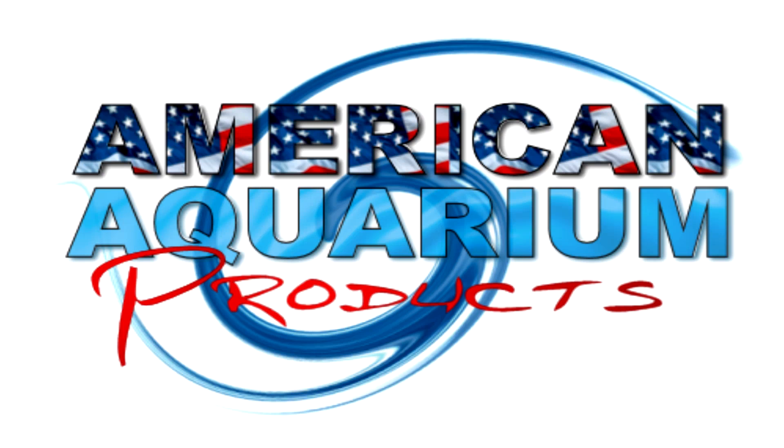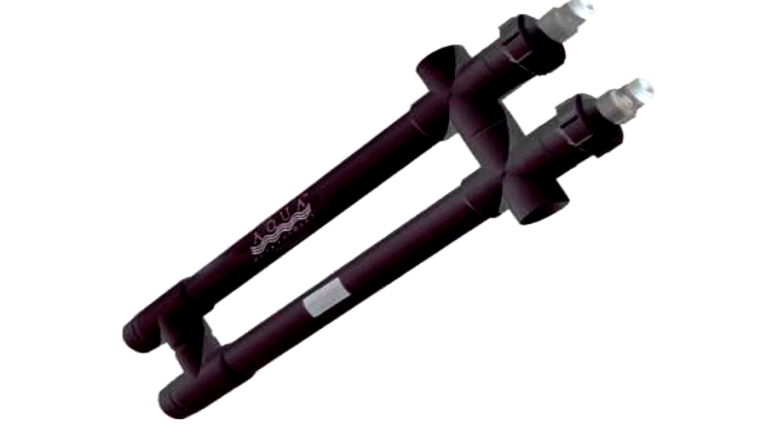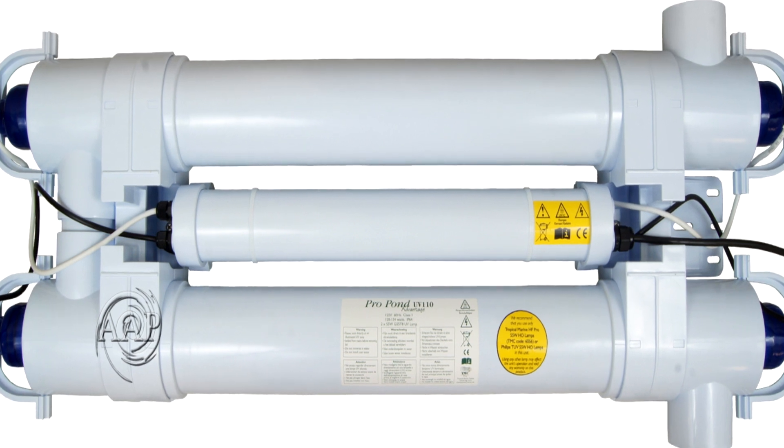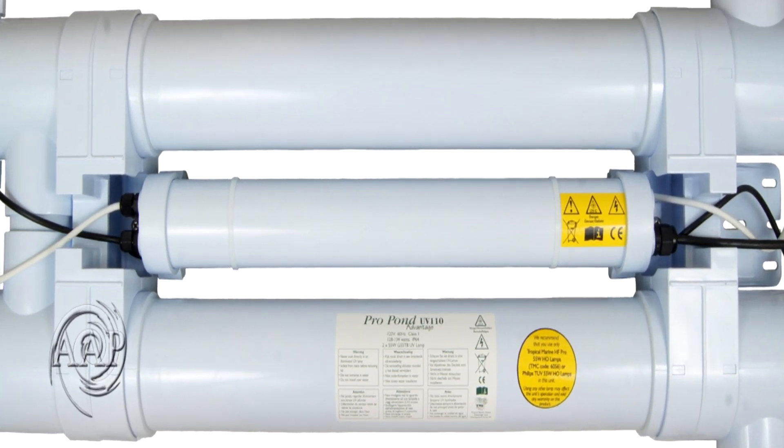Hey there everyone, Devin here from American Aquarium. Thank you so much for tuning into this video where we compare the Aqua UV 114 Watt UV to the TMC 110 Watt Pond UV.